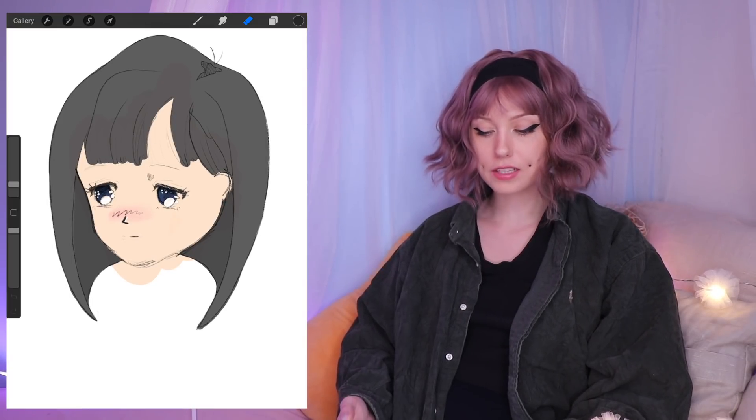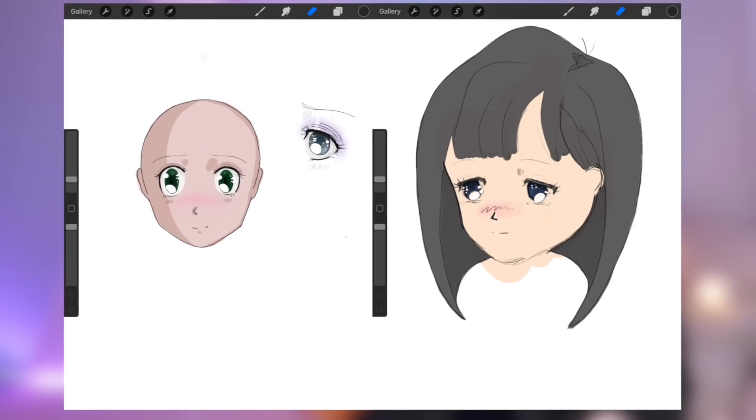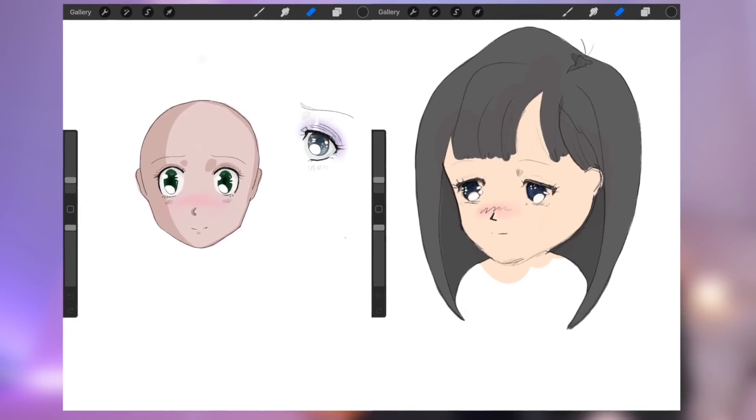I tried a tutorial yesterday on how to draw anime, and I drew a figure the day before. After I watched the tutorial, this is how the head looked. I know it's not very pretty, because this is the first time I ever followed a tutorial for anime. Obviously needs work, but the proportions are much better. So let's hope that I can maybe draw other stuff better too now.